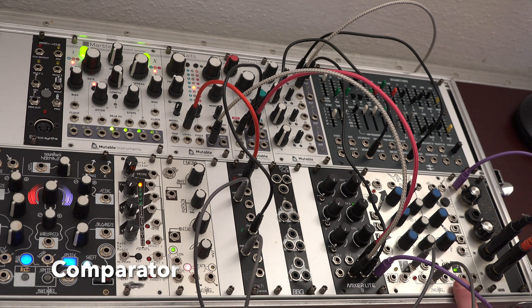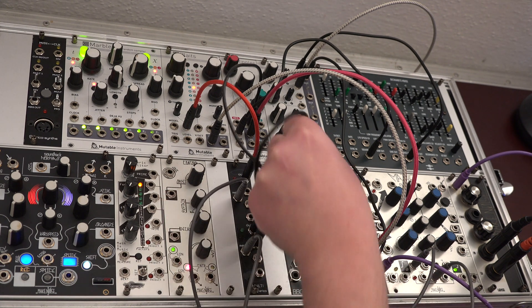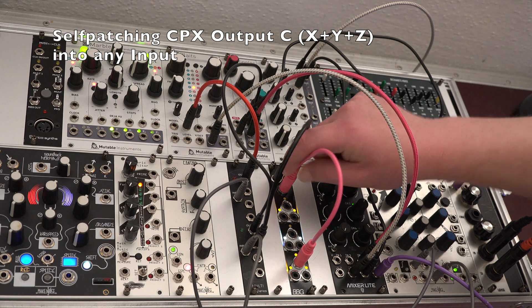The BBG can serve as a comparator by self-patching the CPX output C into any input. When the incoming signal passes zero volts, we get a gate opened or closed at the inverted output, and the other way around.